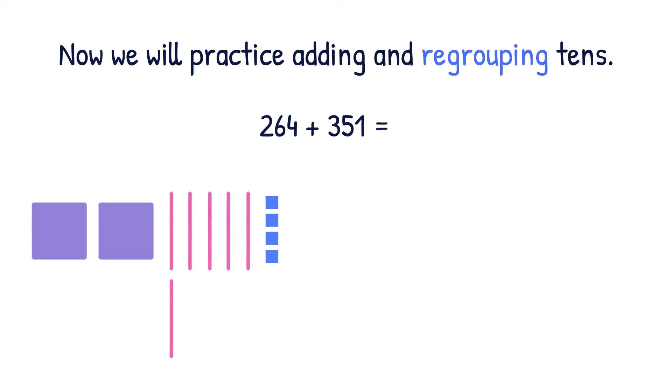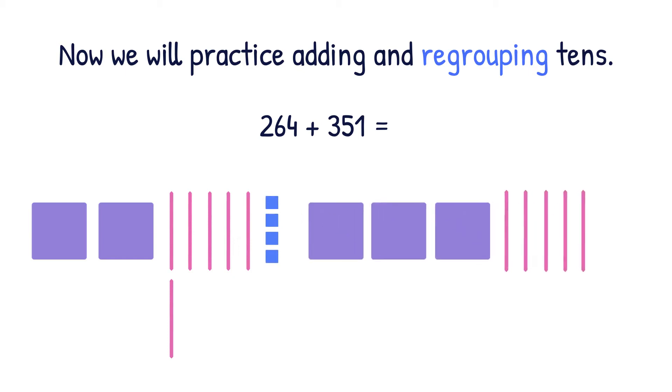And we're going to draw 351 using three hundreds, five tens, and one one. Now we have to ask ourselves, can we make a new ten? With four ones and one one, no, we cannot make a new ten. So we would just add the ones. Four plus one equals five.